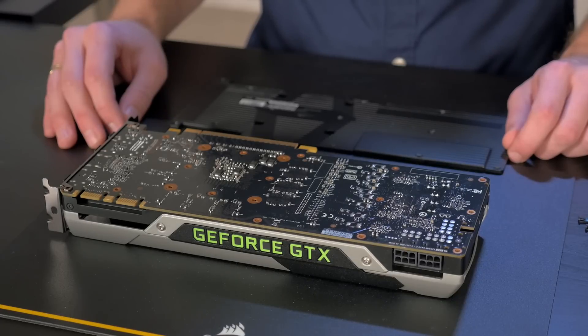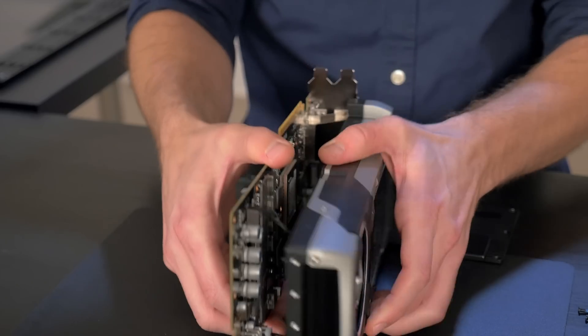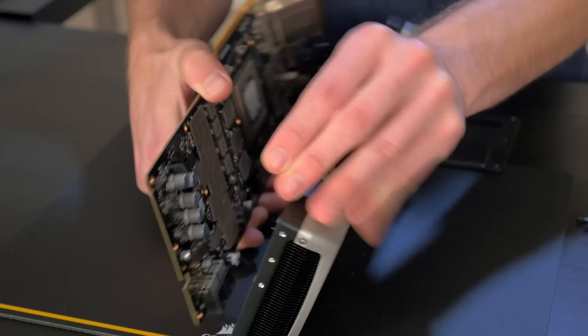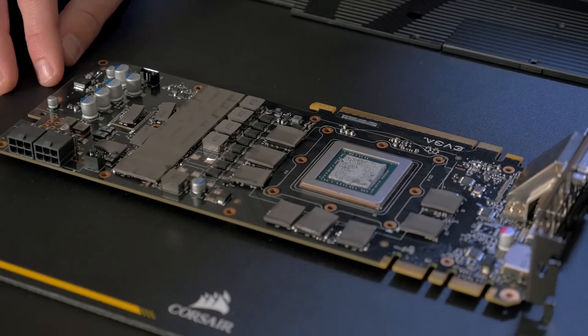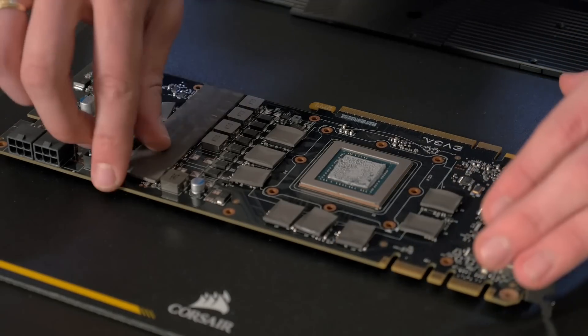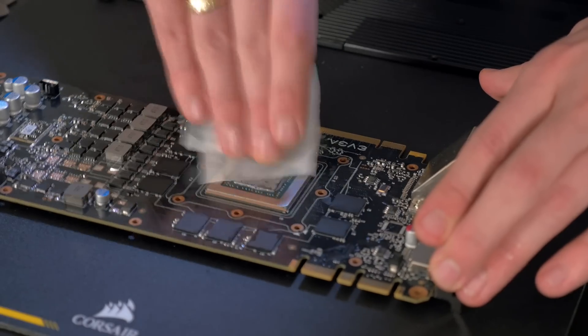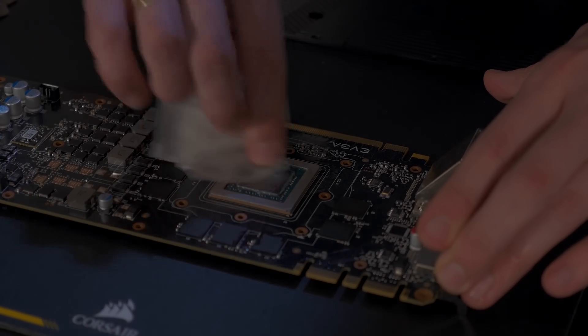Now that you have removed all the screws, it's time to separate the heatsink from the PCB. Make sure to take out the 4-pin for the fan and the 2-pin for the light. Next, remove all the thermal pads from the card. Then remove the thermal grease from the GPU die — we suggest using isopropyl alcohol to do so.